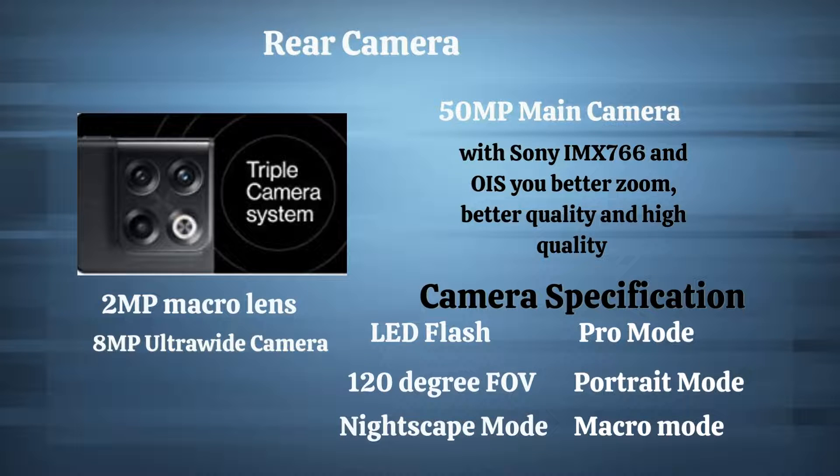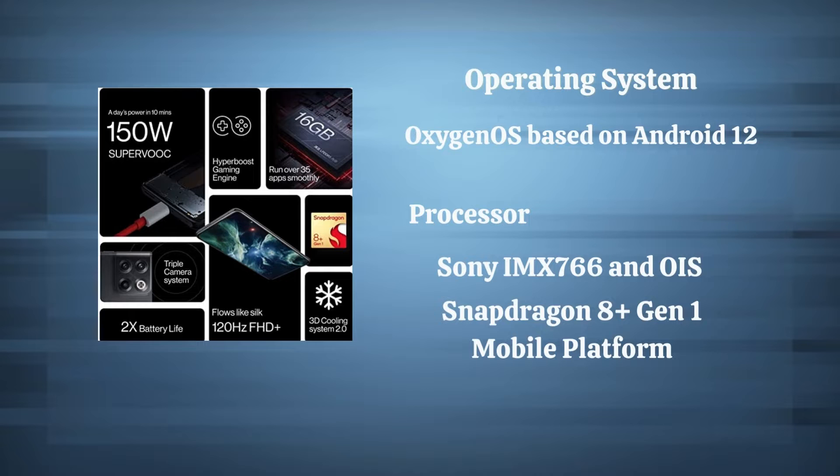The phone is available in a triple camera setup, as you can see — a 50MP primary camera with a Sony IMX766 sensor, delivering better zoom, better quality, and high-quality low-light photography. There's also a 16MP front camera, along with next-gen Nightscape 2.0 to capture great images in low-light environments.